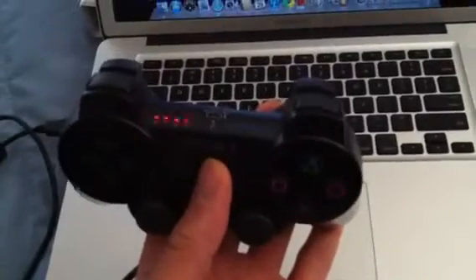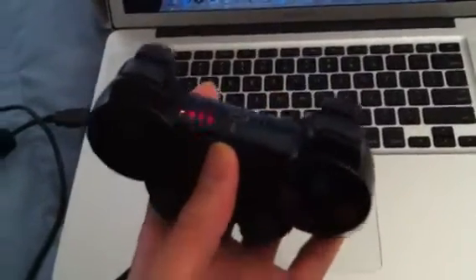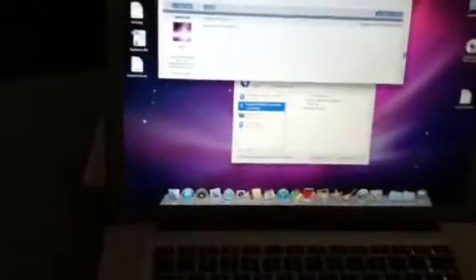With the 6-axis controller, all four lights blink, but it does work. Let me go ahead and play a game real quick.